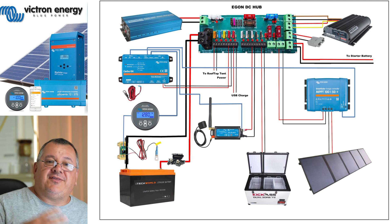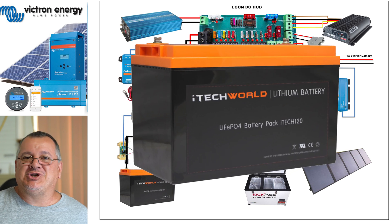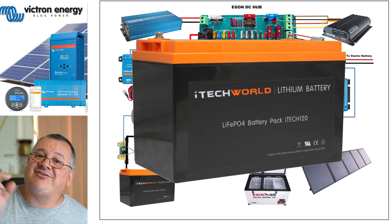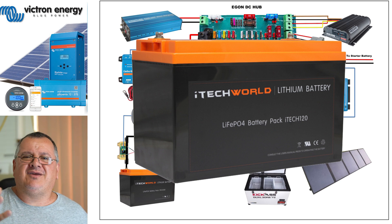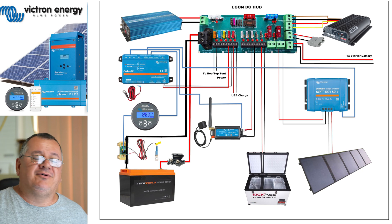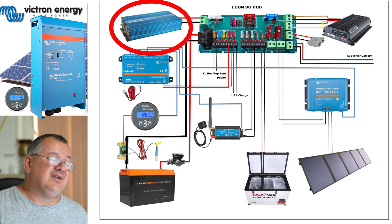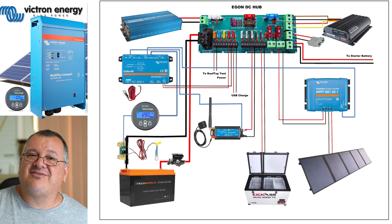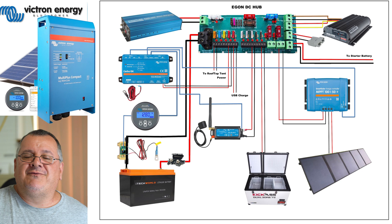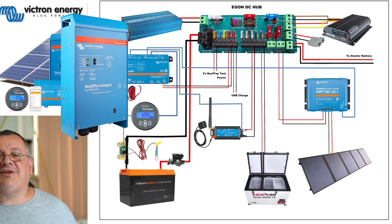You might notice there's no AC charger on here. I've got an iTechworld 120X lithium battery which is 120 amp hours, and they say it's a drop-in battery, but I want to stick to the proper charger for the correct chemistry - so I want an AC charger that's compatible with lithium. I also want to update my inverter, because I've had this one for about six or seven years. It just so happens that Victron makes a device that incorporates both of them into one - they call it the Multiplus.